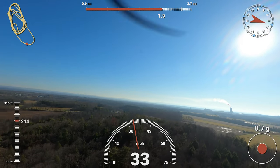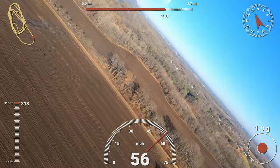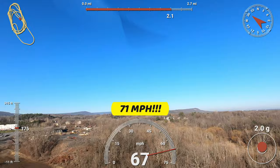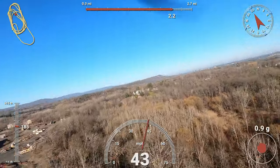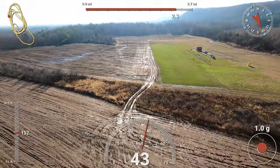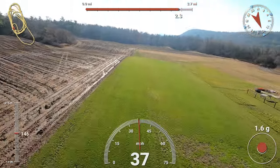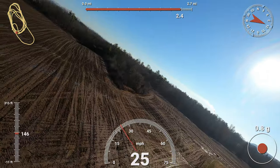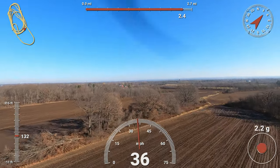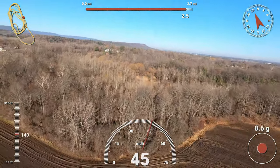We'll climb out. I'd be willing to bet that thing is hitting somewhere in the neighborhood of 70 to 75 miles an hour. This is on 3S — there are definitely guys flying it with the speed controller on 4S. I usually bring this plane in a little lower and a little slower, but I've got that sun off my right shoulder and it is bright this morning.